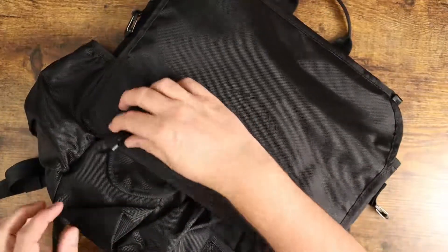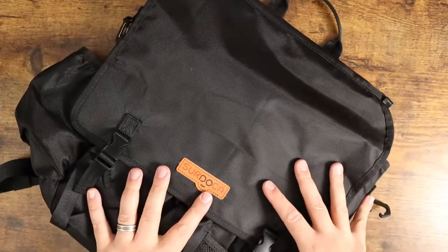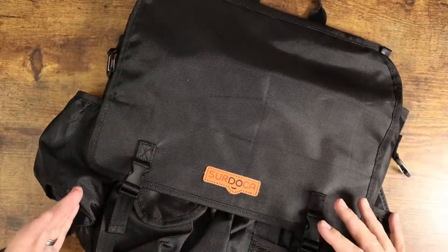And if you flop this over the top here, you can snap it closed, which is really nice. If you leave this in your car and you kind of want to have things in here covered up, you can do that if you'd like.